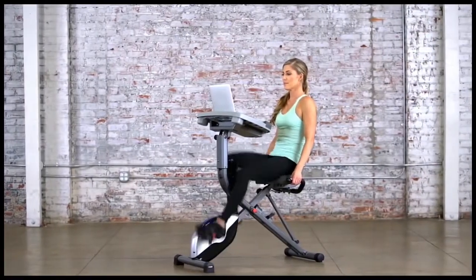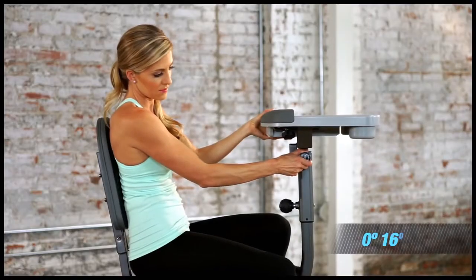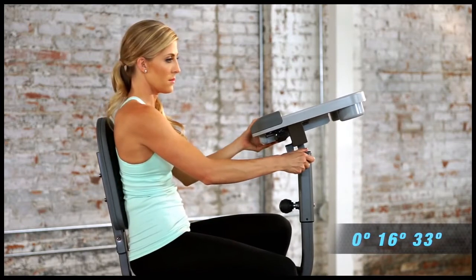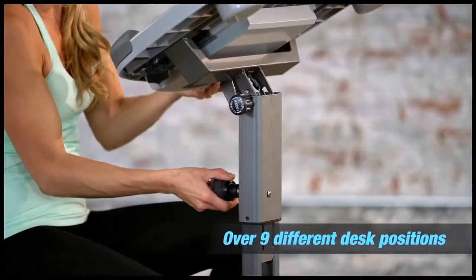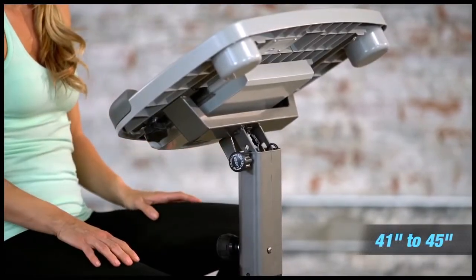Our specially designed desktop can be adjusted to three different positions, including flat, 16 degrees and 33 degrees. This feature ensures that you're always in an ergonomically correct position. Our unique desktop can be raised or lowered to five positions, from 41 inches to 45 inches.